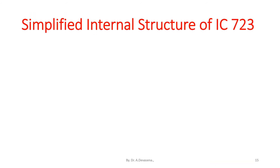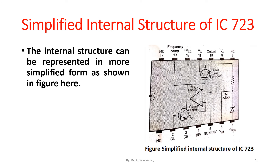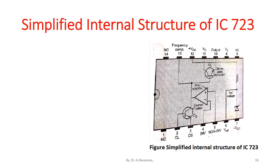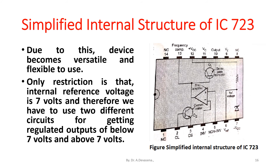The internal structure can be represented in a more simplified form as shown in the figure here. Both inverting and non-inverting terminals of the error amplifier are available on outside pins of IC723. Due to this, the device becomes versatile and flexible to use. The only restriction is that the internal reference voltage is 7 volts, and therefore two different circuits are needed for getting regulated outputs below 7 volts and above 7 volts.